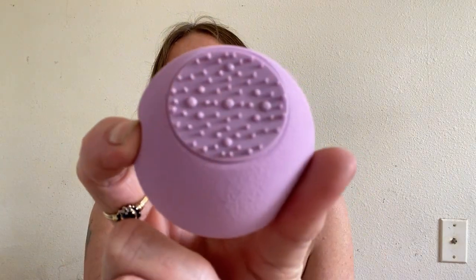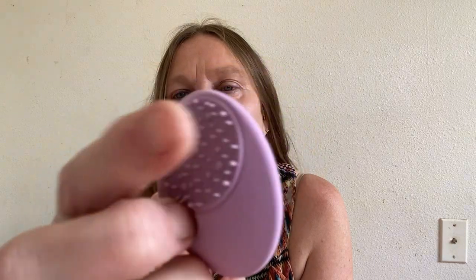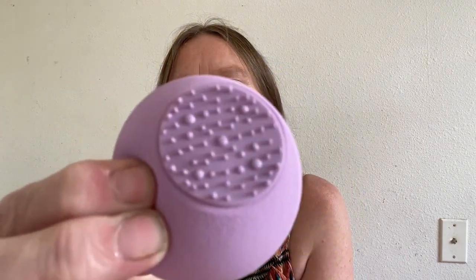Oh cool, look at this! Part of it is kind of plastic or silicone and the rest of it is like a sponge. I like that — it kind of massages your face. I have a little bit of makeup on today, not much.